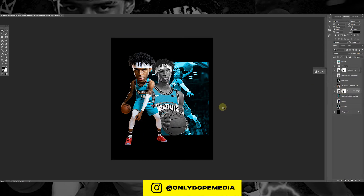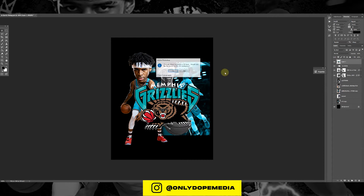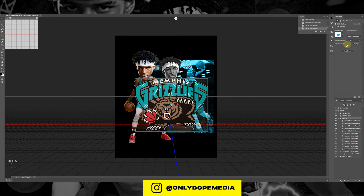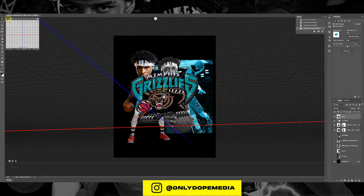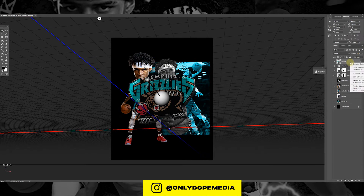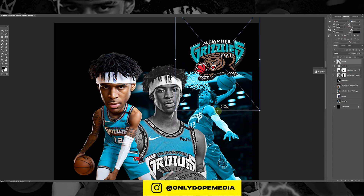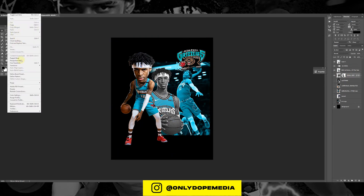Once again, another layer mask. Fix that background up a little bit. Now we did the 3D extrusion in the program just to give it a little depth — just increase the extrude a little bit.